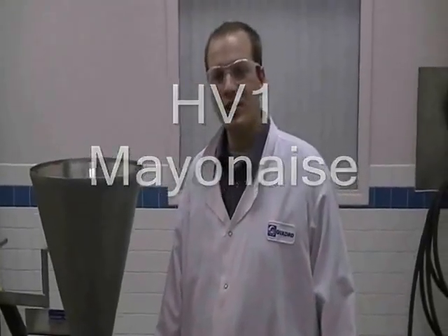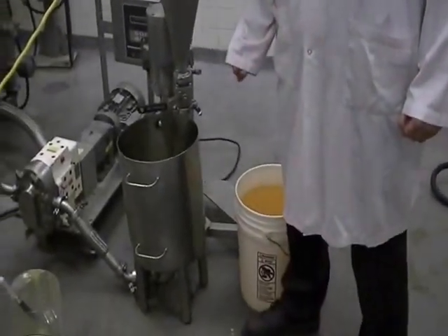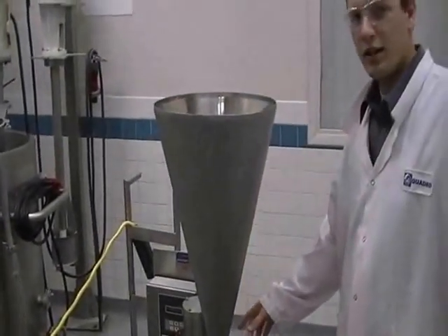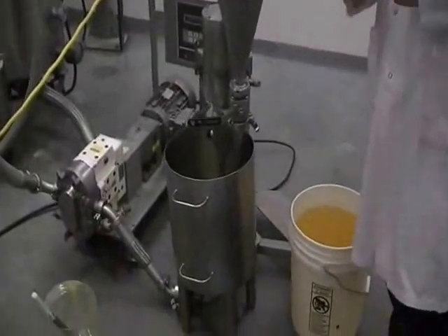Today we're going to be making a mayonnaise product. We have an egg and water mixture in our tank here where we have the Y0 jet mixer. We'll be dispersing the oil phase into the tank, starting with a drip, followed by an increased flow to begin the pre-mix.